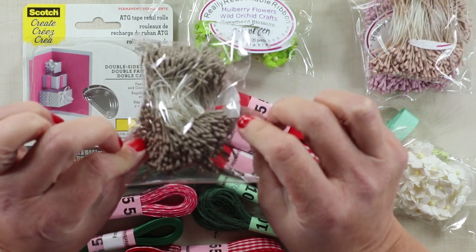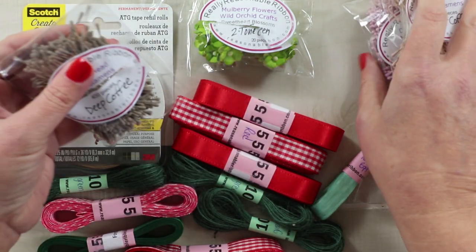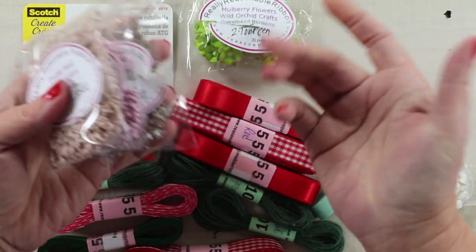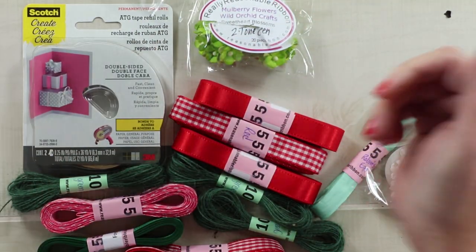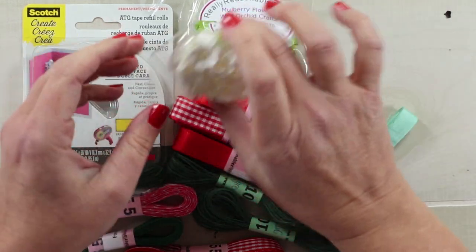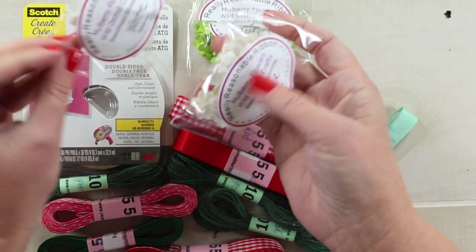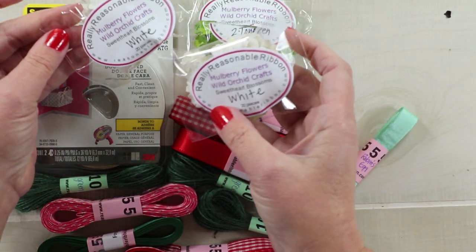There are so many in here, they're going to go a long way, and they're a great addition to my flower center supplies because I really love to make my own flowers. I also like to get flowers that are already made, and that is why I ordered these mulberry flowers from Wild Orchid Crafts.